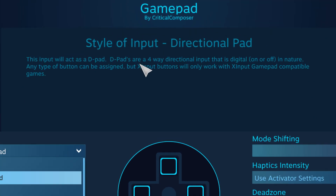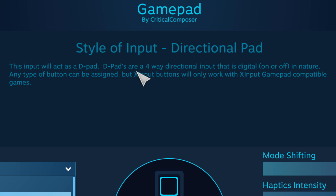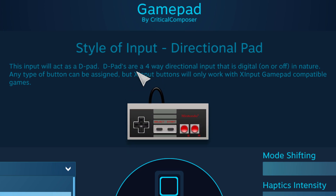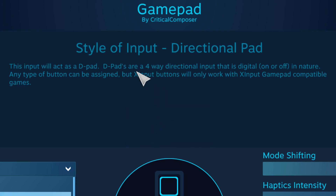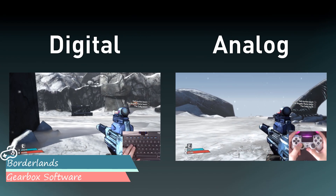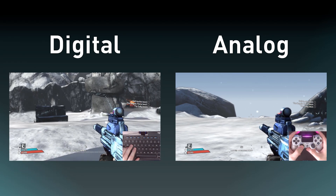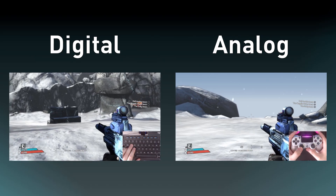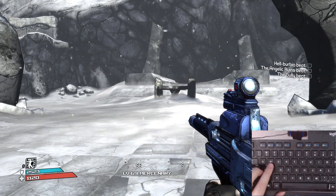The directional pad input style attempts to mimic one of the oldest controller input hardware. It applies four buttons in a plus shape to the input hardware, just as its namesake implies. These four buttons are all handled as digital inputs — that is to say, they don't recognize how hard you press them, just that they are either pressed or not. Think movement using WASD rather than movement using a joystick.